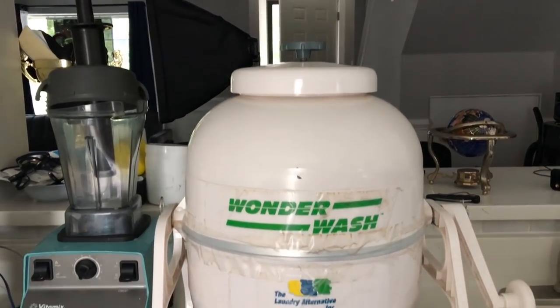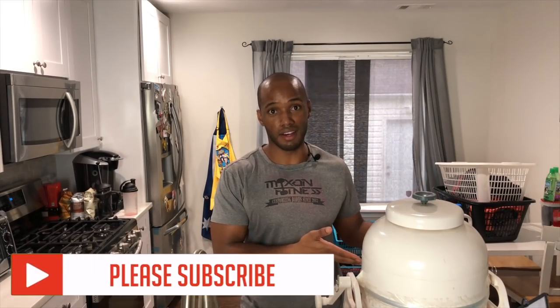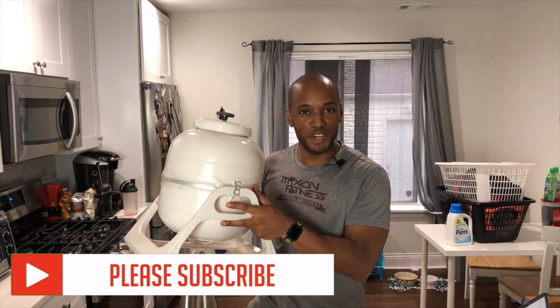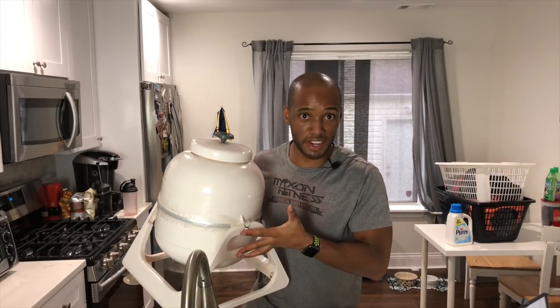So if you may not have space in your house for a washing machine or a dryer unit, this might be an option for you. What I find best about this product is that you can take it anywhere, and also if it's in your house it'll save you a lot of space because washer and dryer units can take up quite a bit of space. This thing is fully portable so you can take it anywhere — it doesn't require a water line at all.